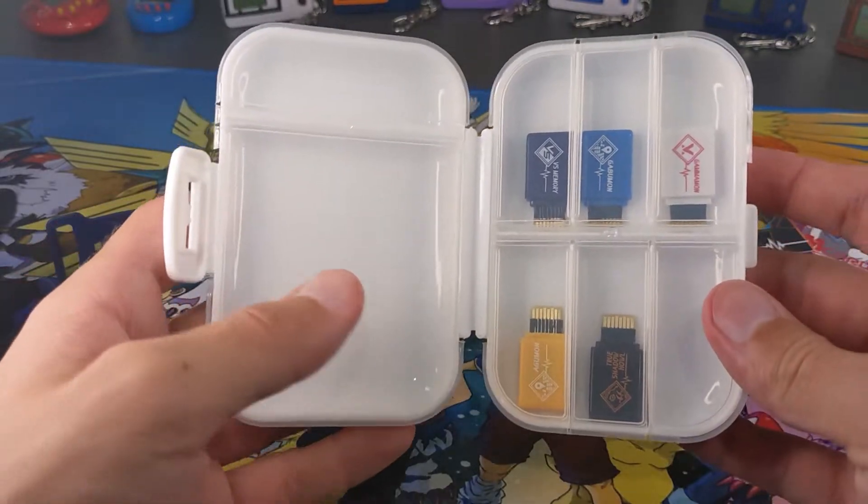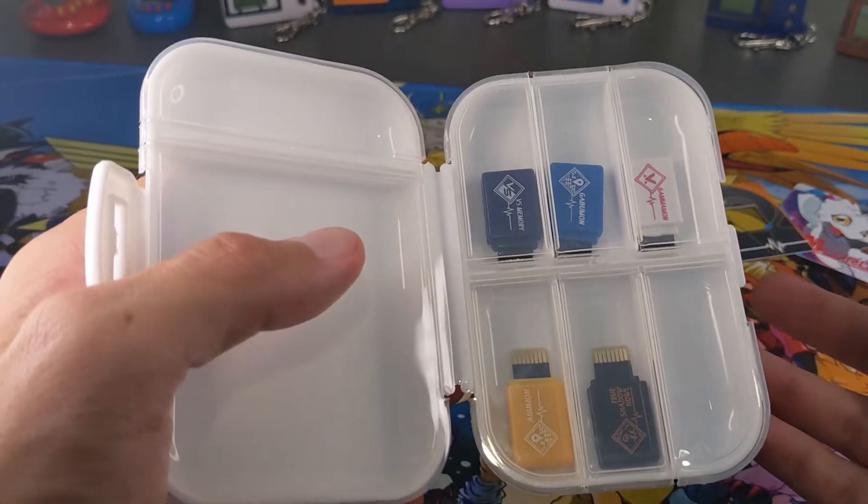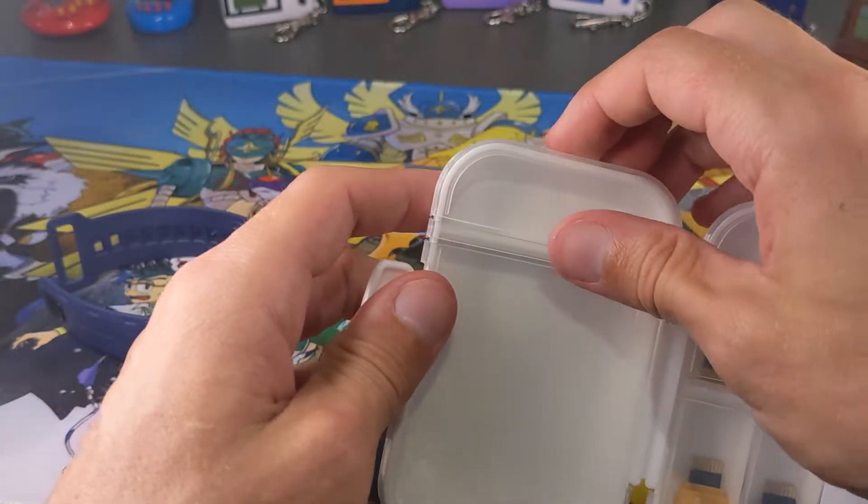Alright, so they do sit in there pretty well. I do like that, but what I don't like is this — I feel like that could cause a lot of damage. If you're actually transporting them, that's probably not a good thing. I'd honestly probably just leave them in their cards and put them in an envelope or something.